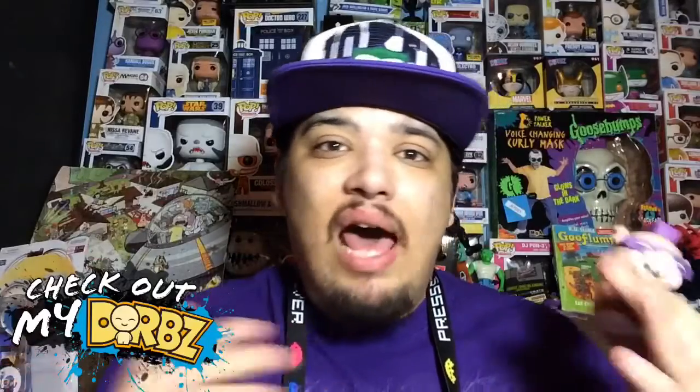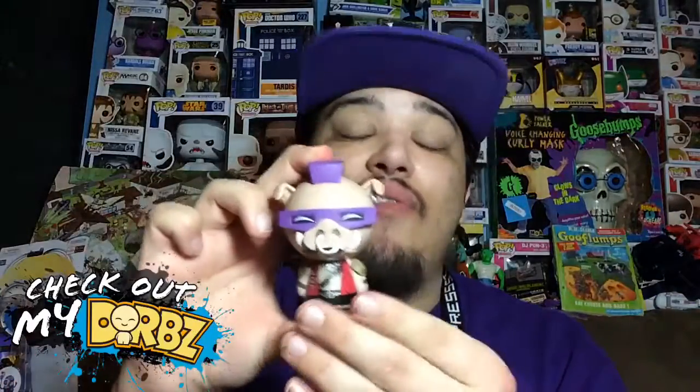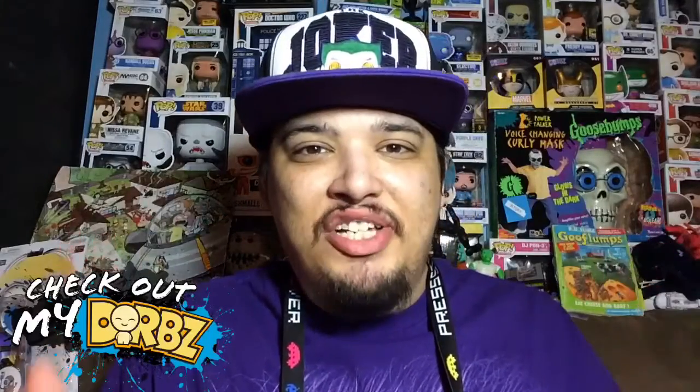Hopefully you guys enjoyed this review. Let me know if you like Ninja Turtles and let me know which dorb out of the Ninja Turtle series you like best. Like I said, this one's my favorite because of all the details. If you enjoyed this review, be sure to subscribe and click like, and as always, thank you for watching.